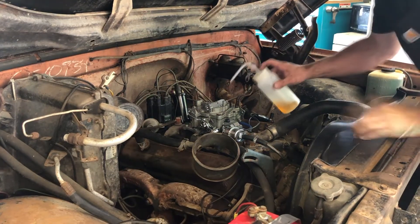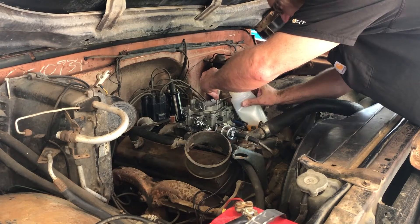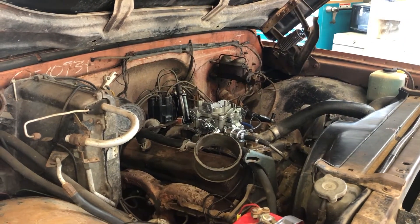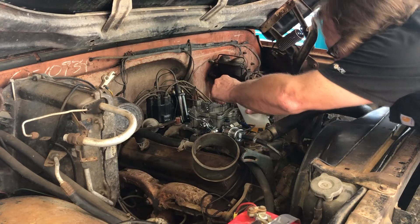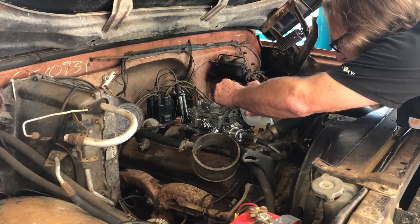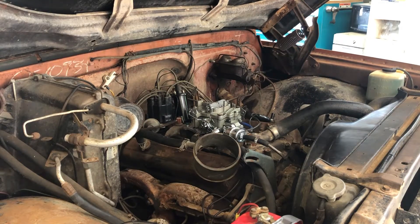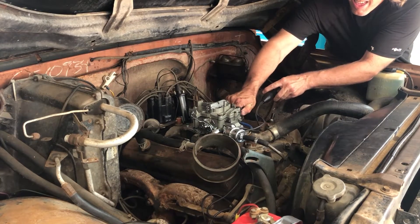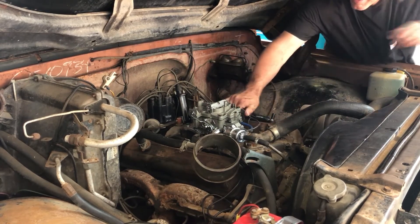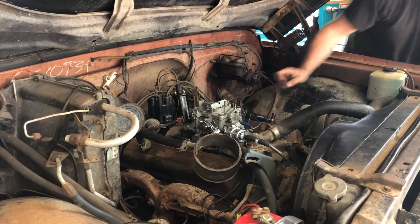I had a little more gas here but apparently I don't, but we'll still shoot a little in and see if I can get a little more in there. That should be enough to see if it pops. All right, let's see if it goes.